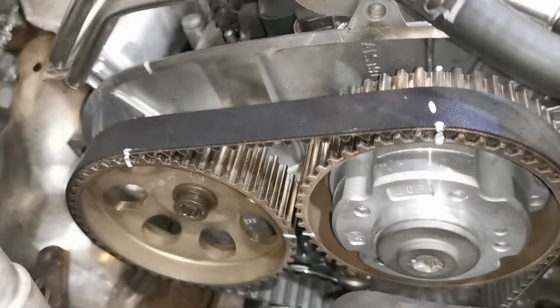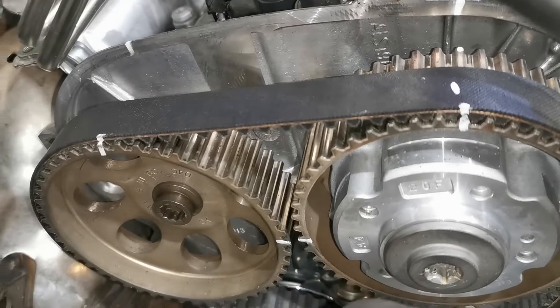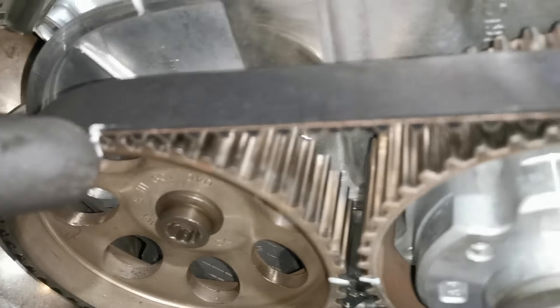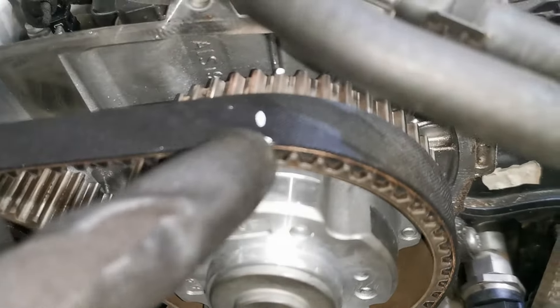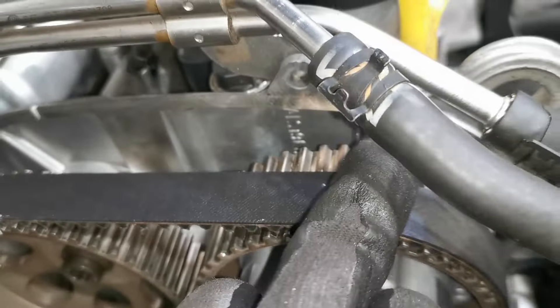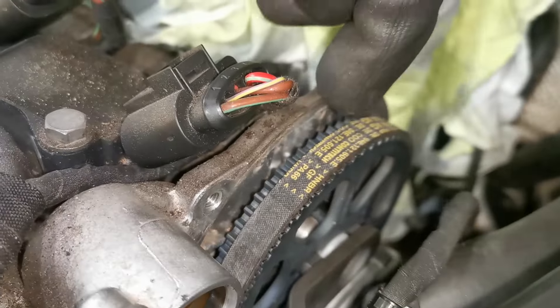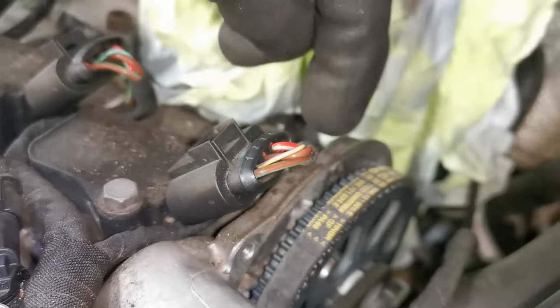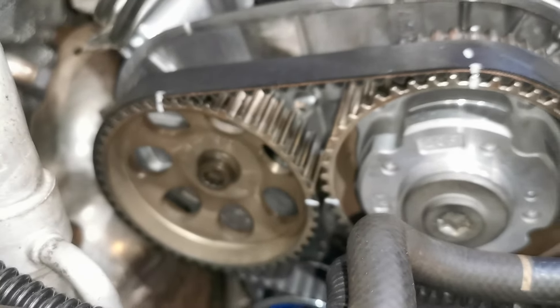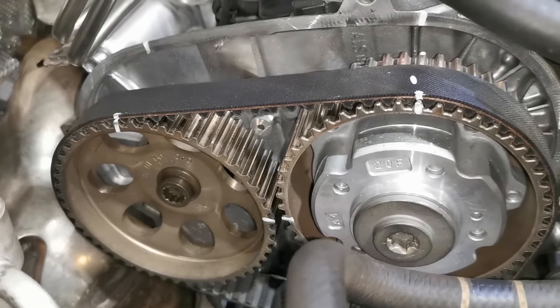When I had that set up, I decided — because I felt there was too much play — that I would mark everything. So I marked the front of the cam on either side. I even marked the belt, and I marked the back here. You could also put a mark on that too. All that does is give you a lot of security that you're going to have the timing right when you go to fit the new belt.